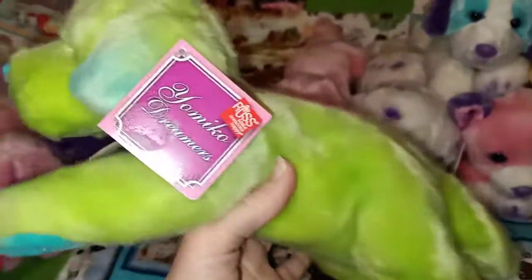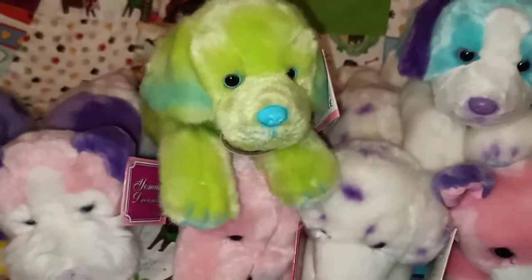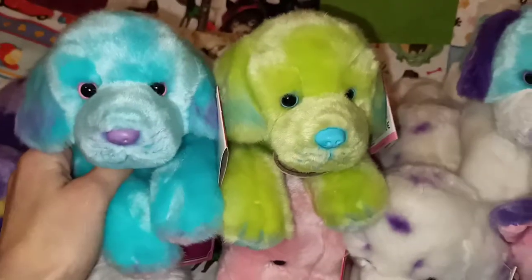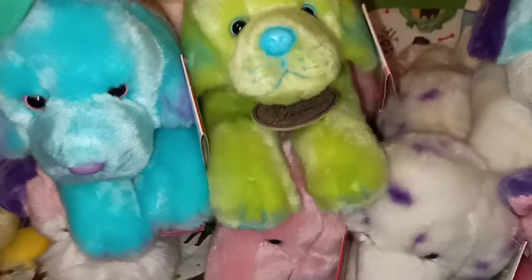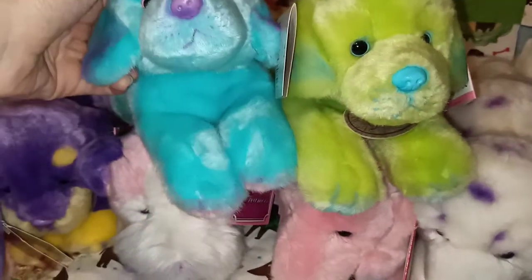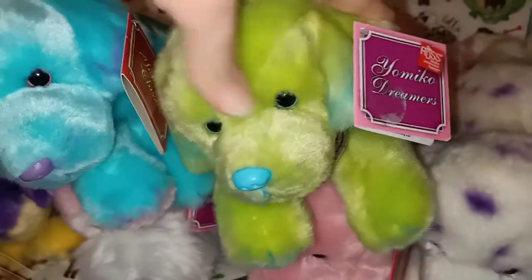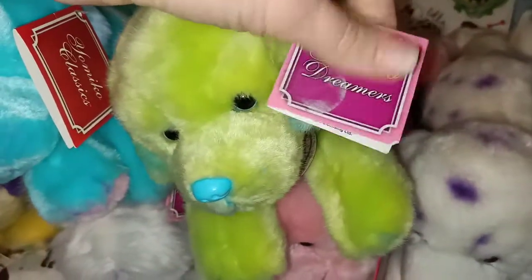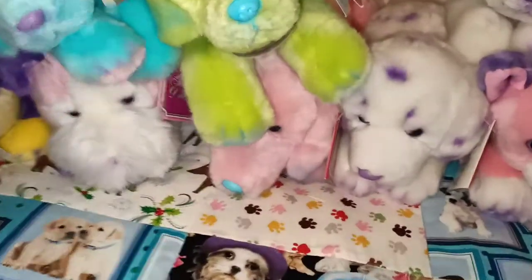So I believe this one is a Green Labrador — Yomiko Dreamers. Green Labrador. So in comparison I'll just pop him back there so we can have a look at him next to the blue. So you've got your two Labradors — super sweet. This one's got that Yomiko Dreamers tag, this one does not. They've got the different tags as well. These ones are a little bit more pink — pinky purple. Different but sort of the same if that makes sense.